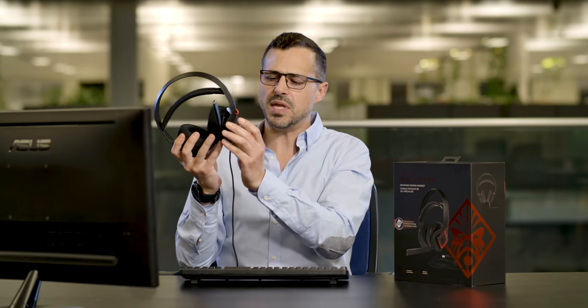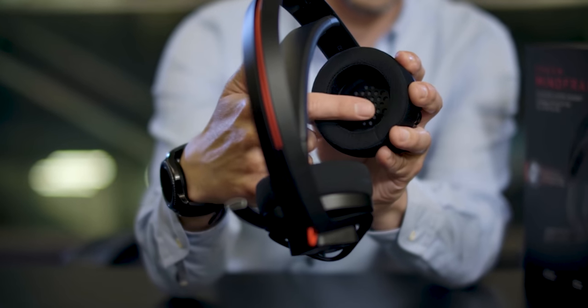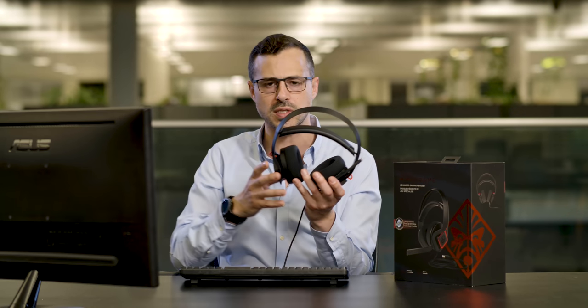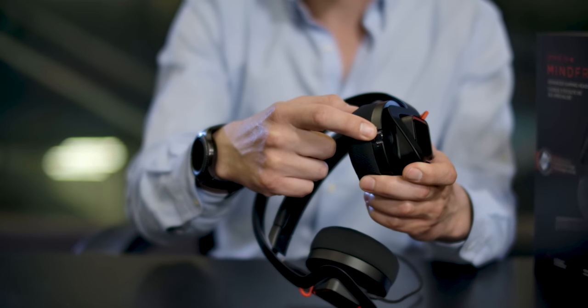And if I just take off the headset — the transference of heat is incredible. The outside of this headset is very, very warm. So that's the transference technology — it extracts the heat from your ears, takes it to the outside and then cools them with these cooling caps. And as you can see, you've got a volume control here on the bottom.